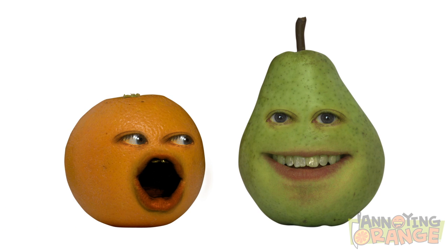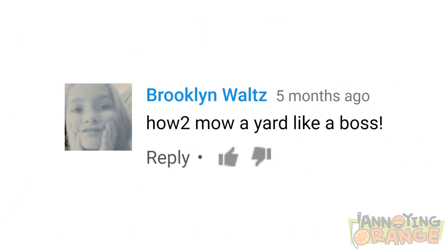This week, Brooklyn Waltz wants to know how to mow a yard. For starters, you'll need a— whoa, whoa! Gonna stop you there, Pear. Read that again. Brooklyn doesn't wanna just know how to mow a lawn.